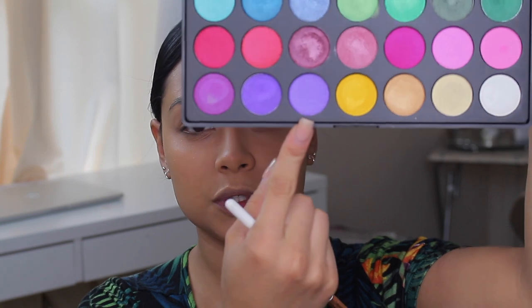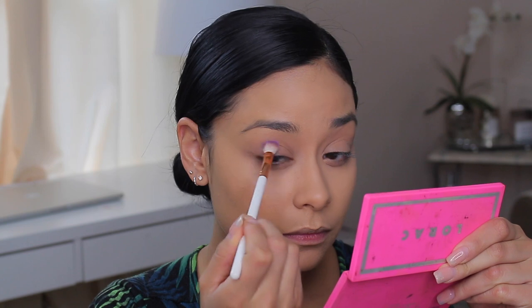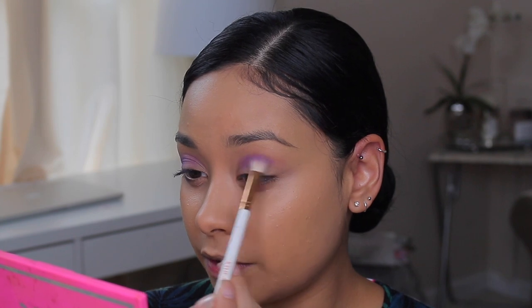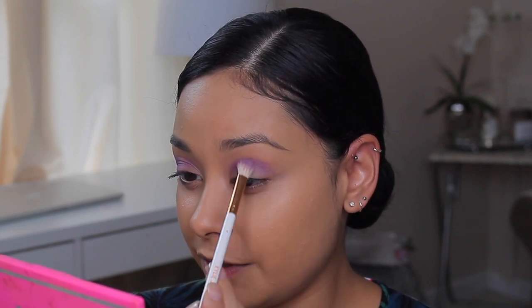I'm going to take this purple shade — the lighter shade — and start off with this color on my crease. I don't think I've ever directly put a purple on my crease, not like this. So this should be very interesting.